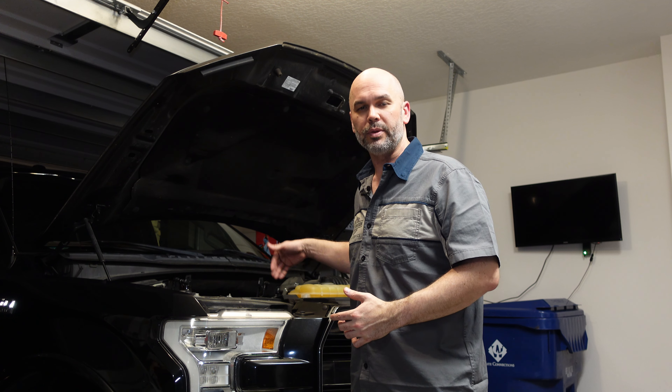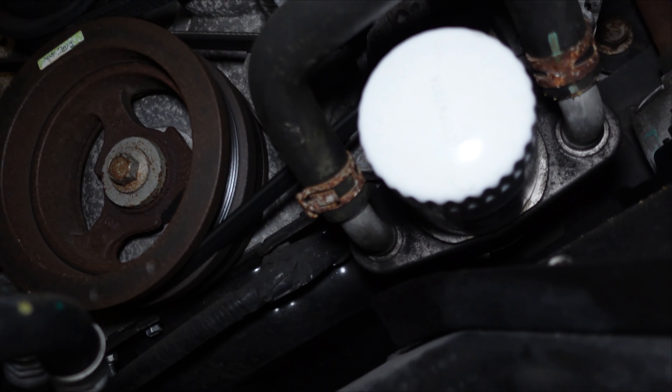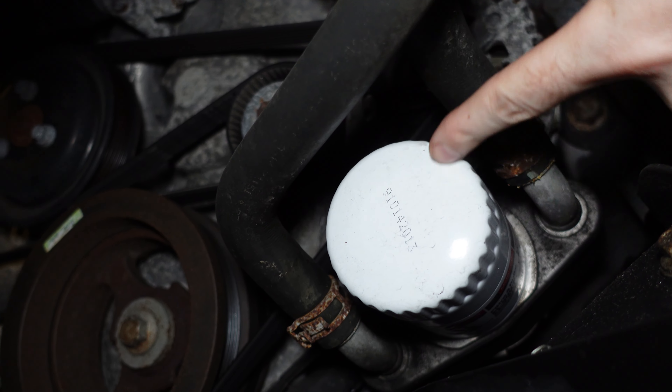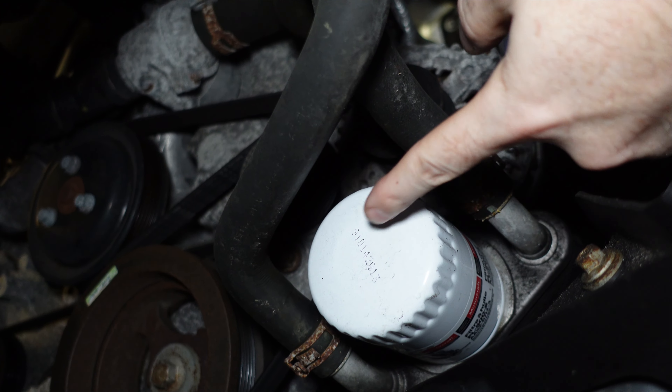Oil filters are threaded on. A lot of times they're not in a friendly place — you may not be able to easily get to it, just depends on your vehicle. But in this case it's going to be right up in the front — just going to have to reach up and unscrew it from the engine. Keep in mind there is probably some oil still in that filter, so when you remove it there's going to be some more oil that drains out. Make sure you move your container underneath where you're working. This right here is the oil filter — it looks like a big canister screwed into the side of the engine. This is where you're going to need that specialty wrench to loosen it, and then it can be removed by hand.